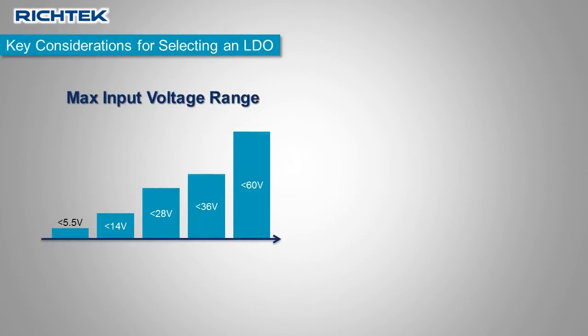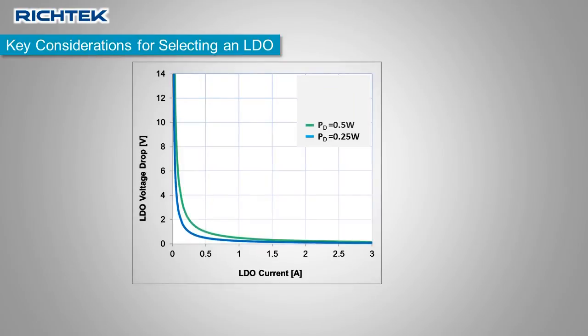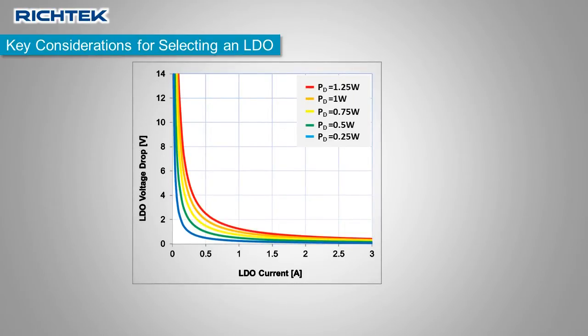When choosing an LDO, the maximum LDO input voltage range and LDO current capability are important factors to consider. But larger currents or larger voltage drop across the LDO quickly leads to higher device power dissipation. This plot shows the relation between LDO power dissipation, LDO voltage drop, and LDO current.